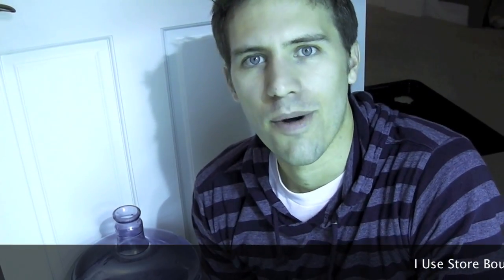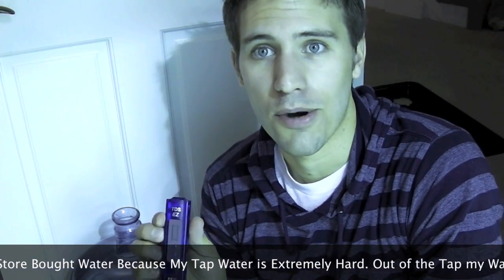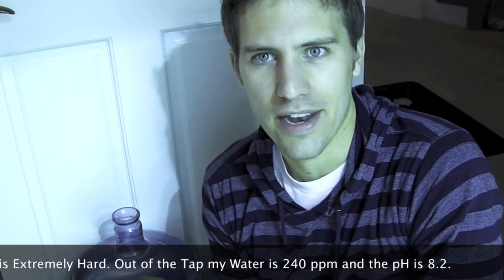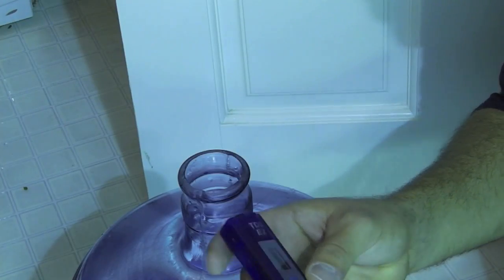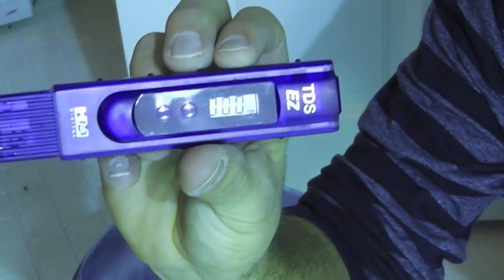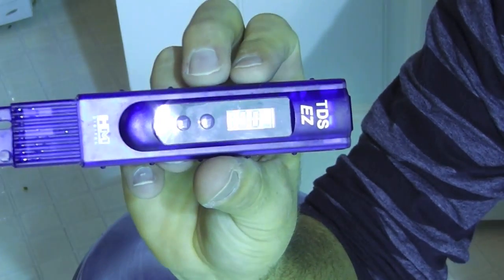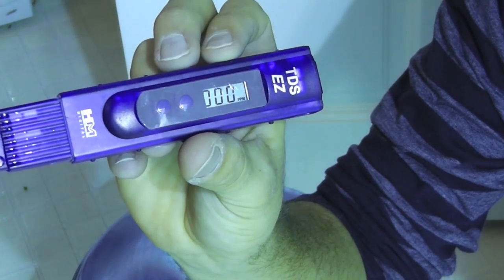I have some store-bought filtered water here that I want to make sure I test the pH to see where I'm starting at, and also test the parts per million of how many dissolved solids are in it. I'll go ahead and do that now with the parts per million tester here, and then the pH tester here.